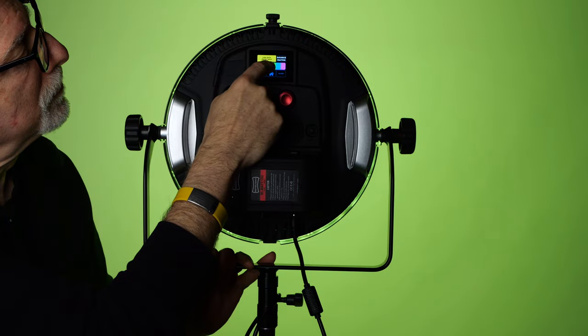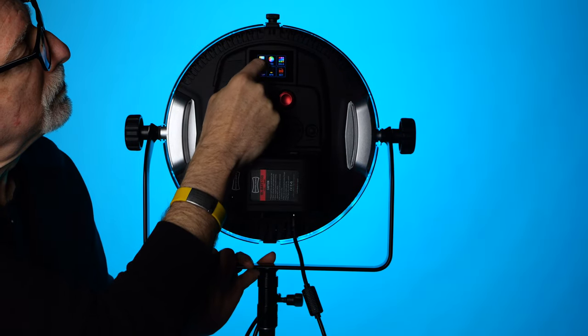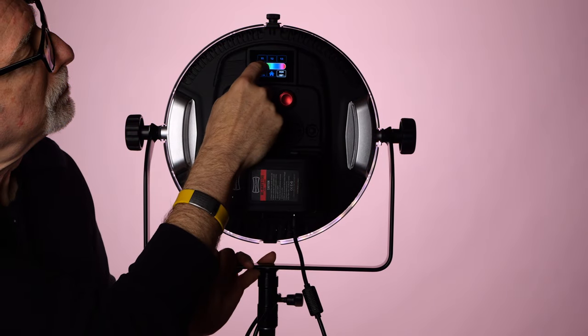But the thing that actually made me happy, the thing that made it a joy to use — again, this is just me — is Rotolight's graphical touch interface. It is the best I have ever seen in a light. So lighting manufacturers and camera manufacturers, for that matter, look and learn.